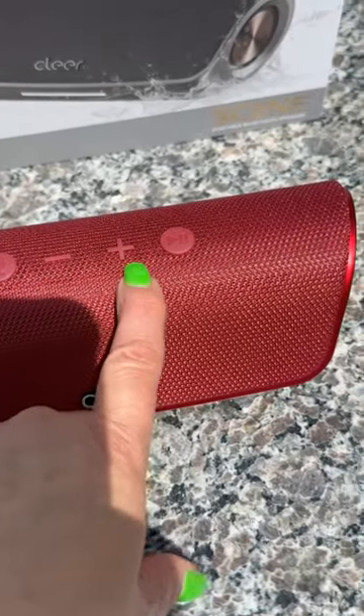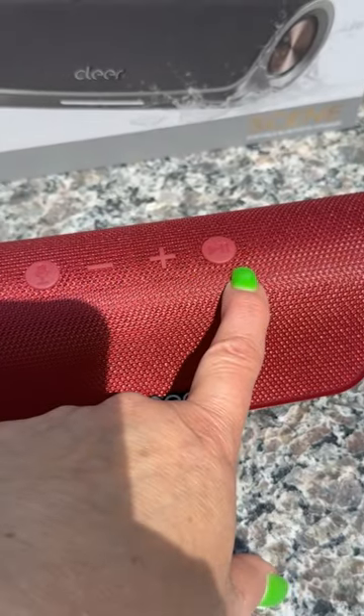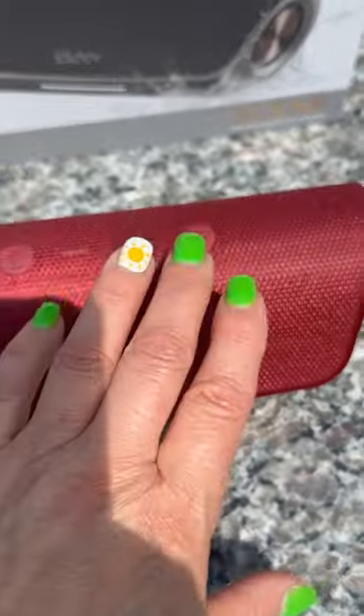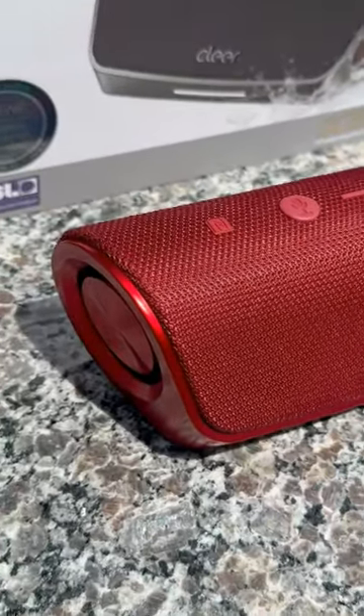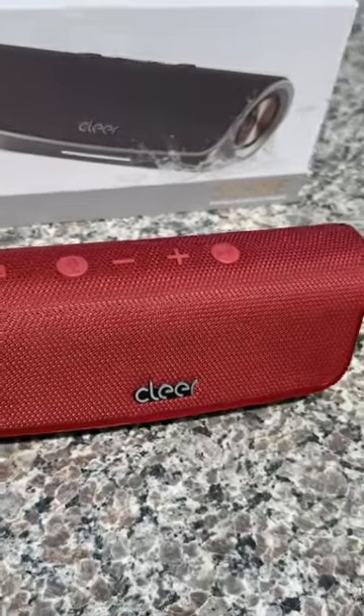This is your volume down, your volume up, and your pause and start button. They are very responsive, which I'm going to show you now. The bass is hardy and meaty and you'll get to see it kicking on the side, which is something fun to watch as well.